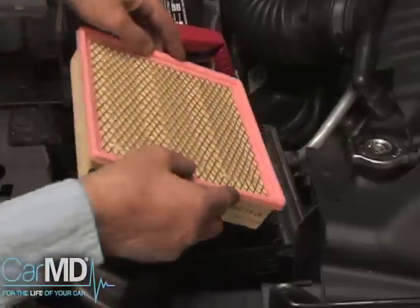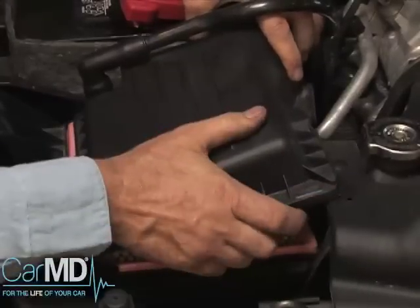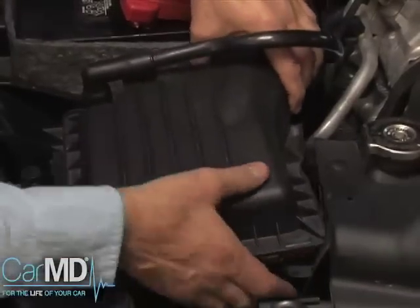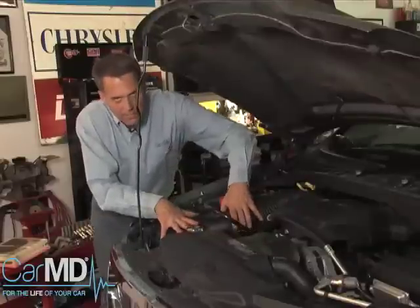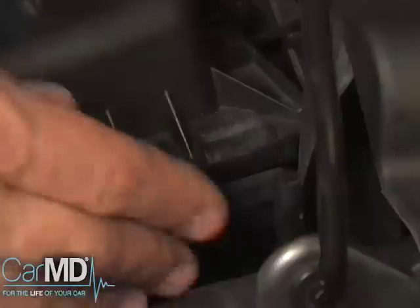The new air filter is then easily installed — just drop it right into the box. Then take the air filter lid; it fits in snug, just like a glove. Now I've got the plastic lid back on top of the box. It's nice and snug, and you can fasten your three metal clips.